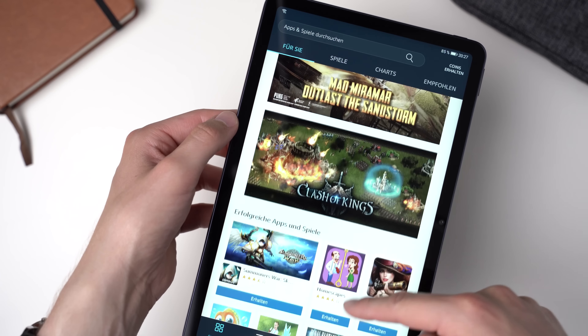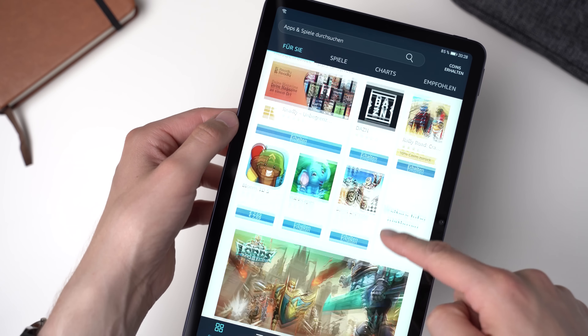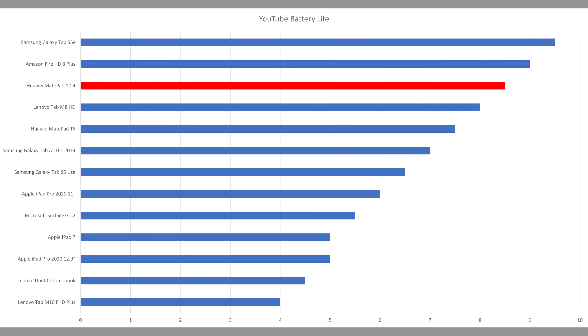Even though there are alternatives, I think that's a huge downside because for most people there's no point in getting an Android tablet without Google. When streaming HD videos on YouTube inside the browser at maximum brightness, the battery of the MatePad 10.4 lasts 8.5 hours, which is a pretty good result.